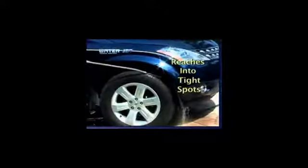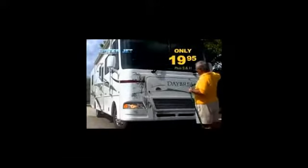It attaches to any garden hose so you can take it along boating and camping. The 30-inch wand easily reaches into tight spots and it's built to last with heavy gauge aluminum, stainless steel, and solid brass. The amazing WaterJet is only $19.95.